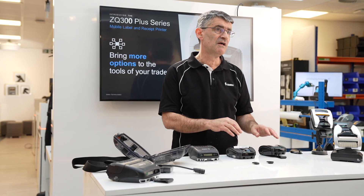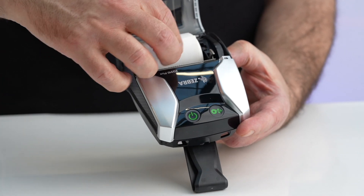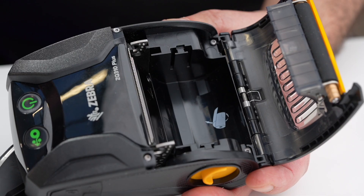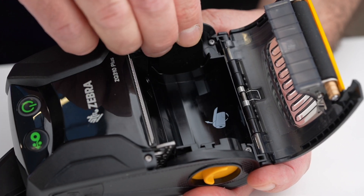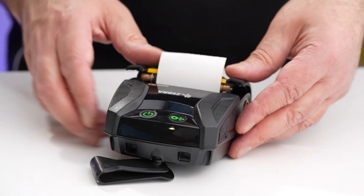By contrast, the media bay in the ZQ300 Plus is fixed, which makes it easier to drop in rolls but does limit your choice of widths that you can use. However, the ZQ300 series does provide optional spacers to enable some variation.